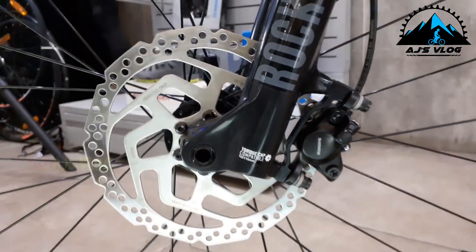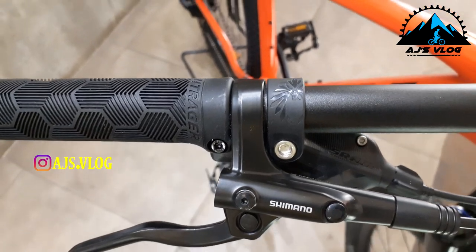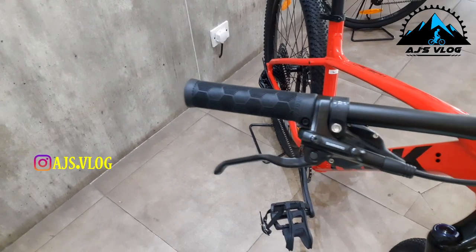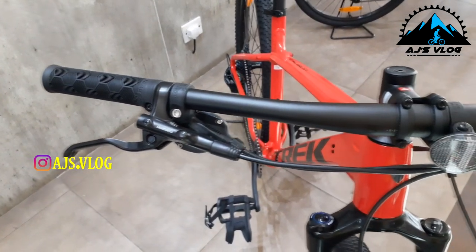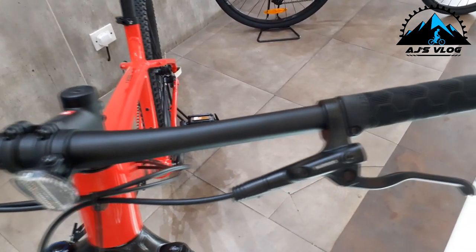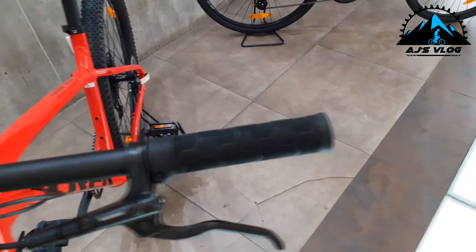The front brakes are hydraulic brakes with a 180mm disc from Shimano. The brakes and Deo shifters are mounted on separate units, on a 720mm alloy handlebar, with an 80mm stem.